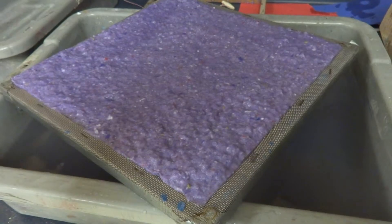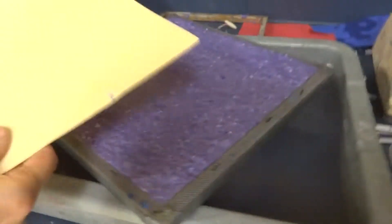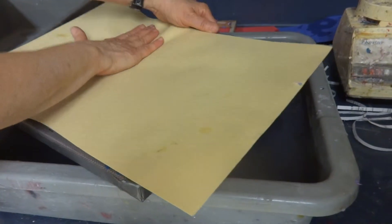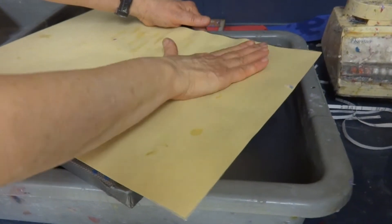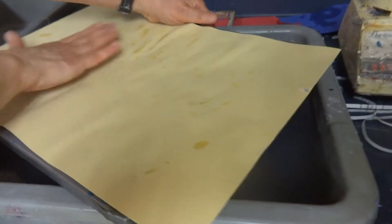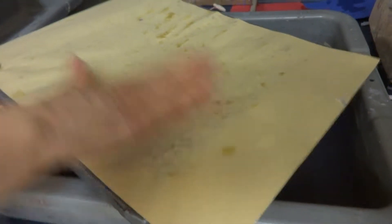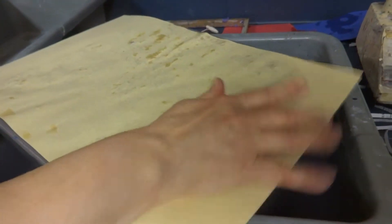Then I'm going to transfer it onto another piece of paper. This is a piece of manila paper. Putting that on top. I'm going to gently press on it to get a little bit of the water out now. It'll certainly be a lot easier to get it out now than when we start taking a sponge and doing CPR on it. Flip it over.